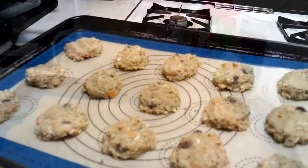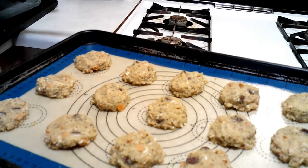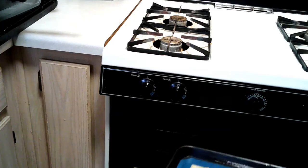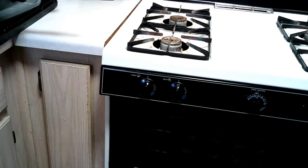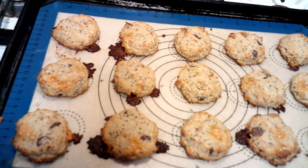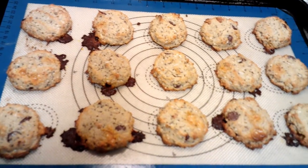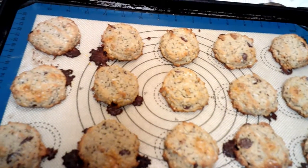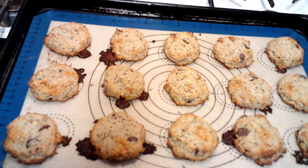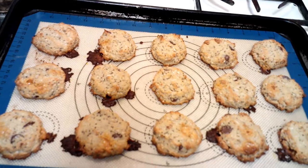I got them out of the refrigerator and my oven is preheated to 350 degrees. The first ones that came out — look at how delicious! Only if you guys could smell it, they're super delicious. I'm gonna let these cool and then put the next batch in the oven.